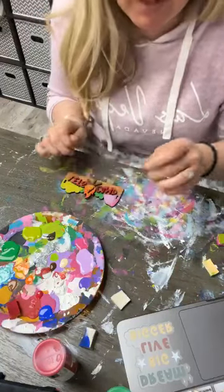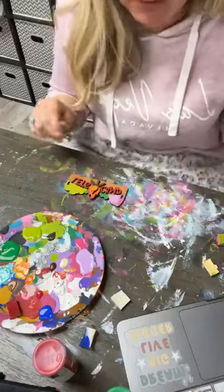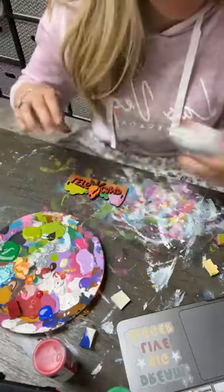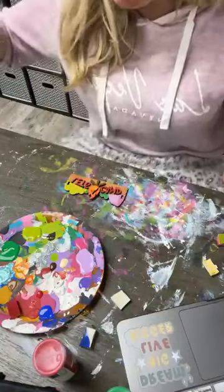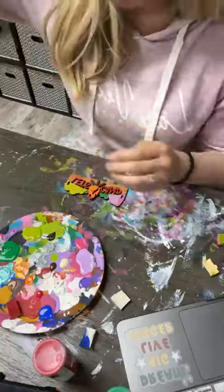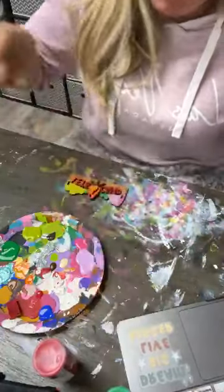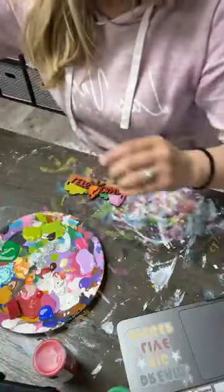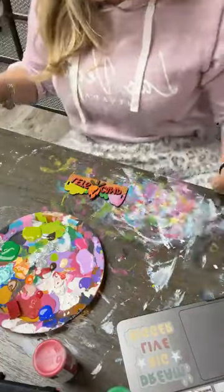I also do have stuff linked on my Amazon page on my website. So if you go to DizzyDesigner.com, there's a spot there for my Amazon favorites. I think I have the sponges linked down there too. They're probably more expensive because you have to buy them in bulk versus going to the dollar store, but if you paint a lot it's definitely worth it.